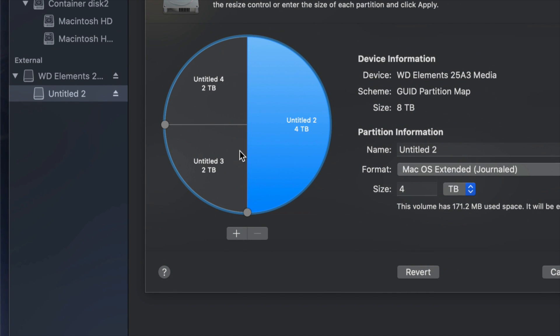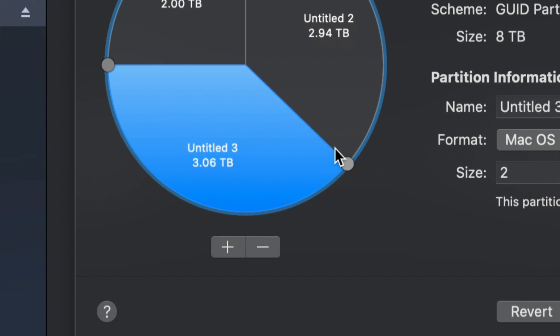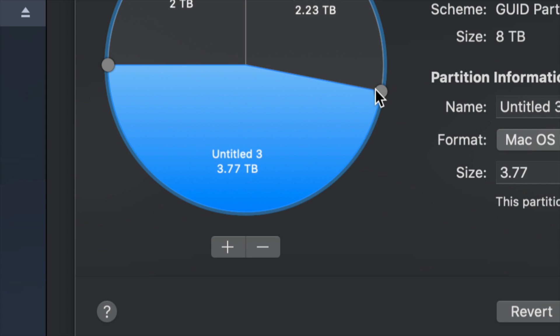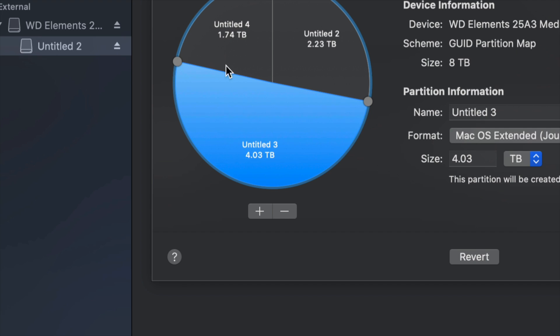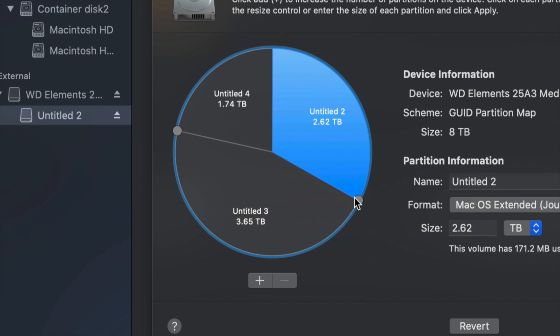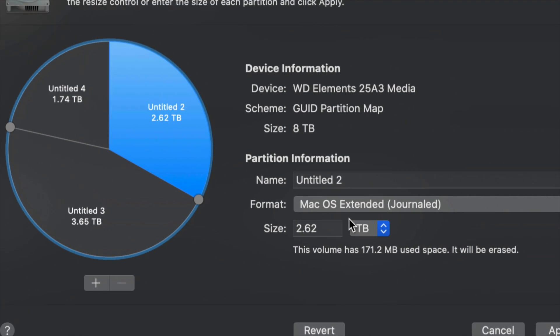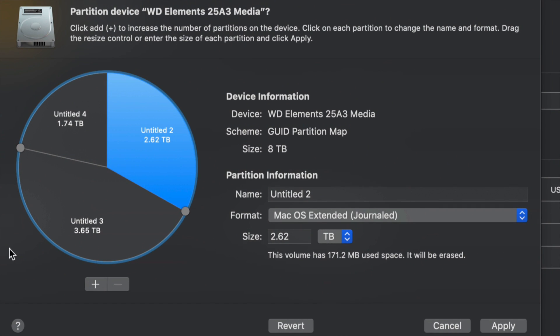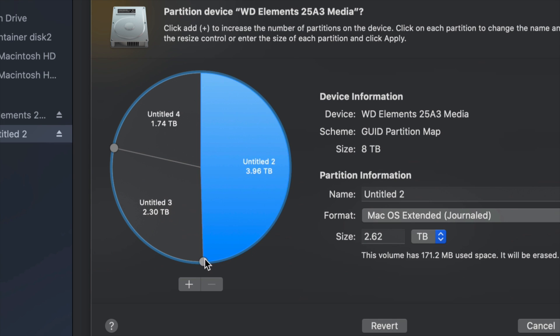To adjust how much space goes to each partition, drag the dividers between them. I find that dragging is much better than typing a size manually, even though you can type the size here. It's just not as accurate, so it's better to drag in order to make one partition bigger than another.